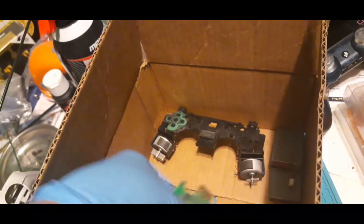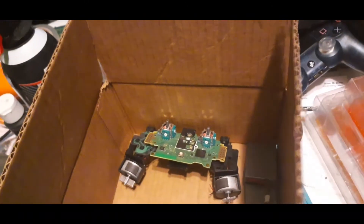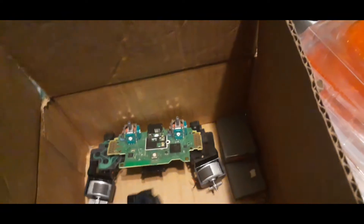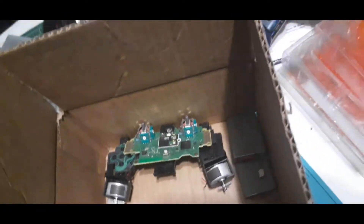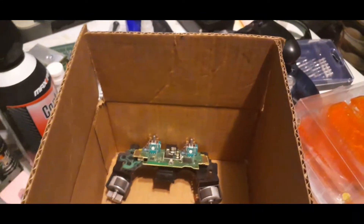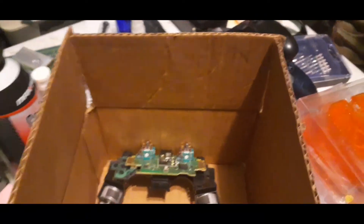We have one motherboard, so we have two frames, two motherboards, some triggers, and two batteries. All together, I believe I have four full controllers and half a shell.